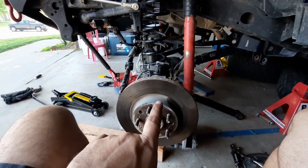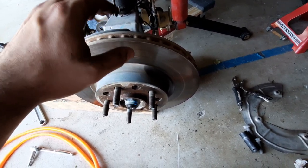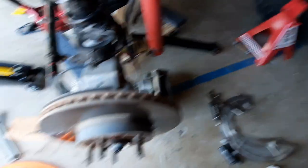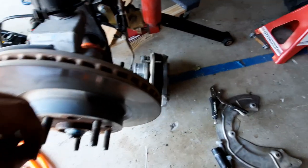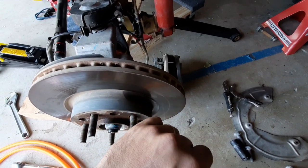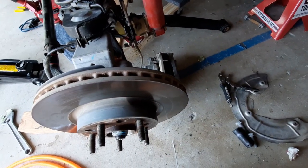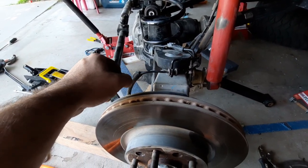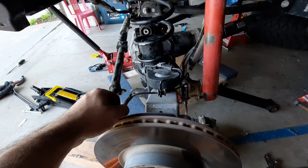Something I didn't know: the Rubicon rotor is too wide to fit with the sport calipers — just a millimeter or two thicker. So I had to use my old sport rotors so the calipers will fit over them. Unless you want to change your calipers, the Rubicon ones won't work. I torqued everything down — tie rod, drag link — and I'm assembling the brakes and finishing up the control arms.